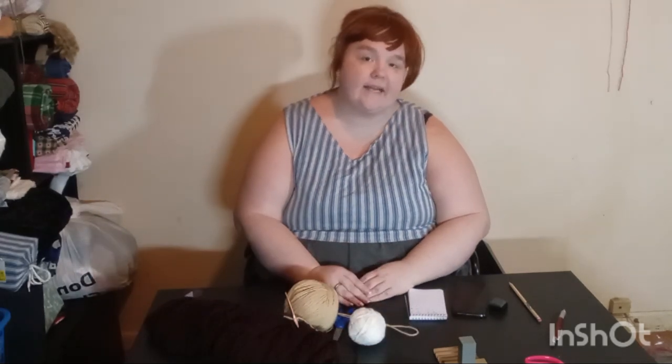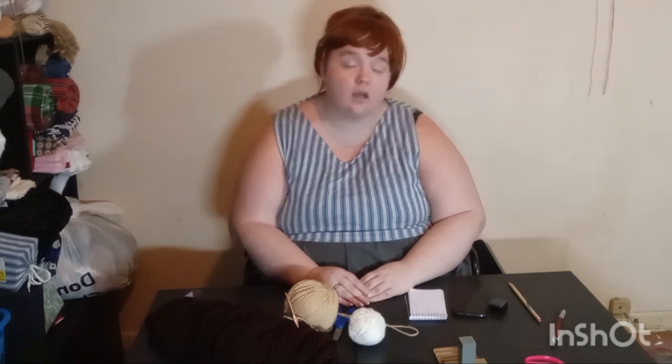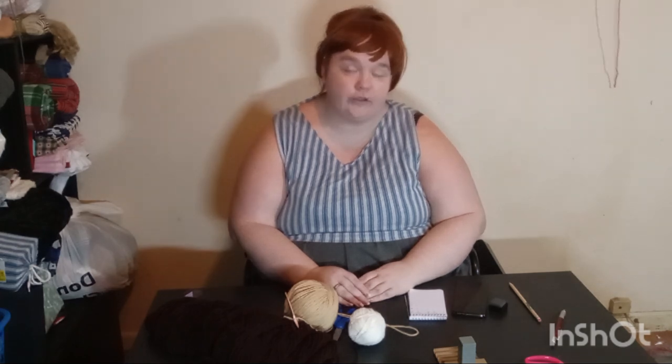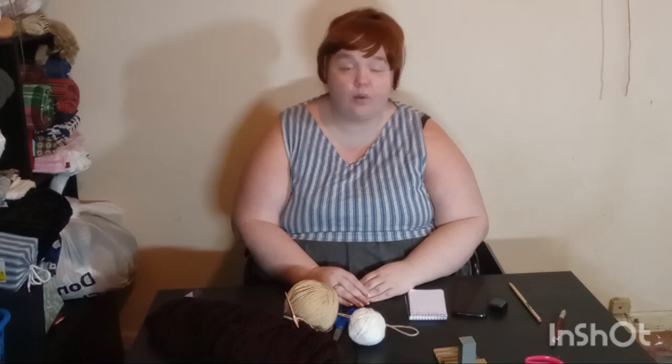Welcome to my new recording space. Today's project is literally what made me want to do YouTube long-form content. Complicated Knots does Frank and Amigurumi patterns on her channel and I saw them about six months ago, and even though I've had a YouTube channel for a couple of years, this is what pushed me to do long-form content because it seemed really fun.